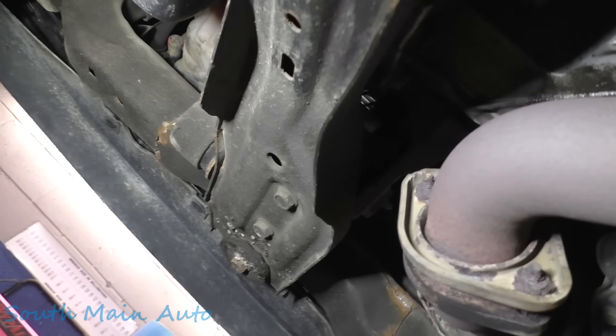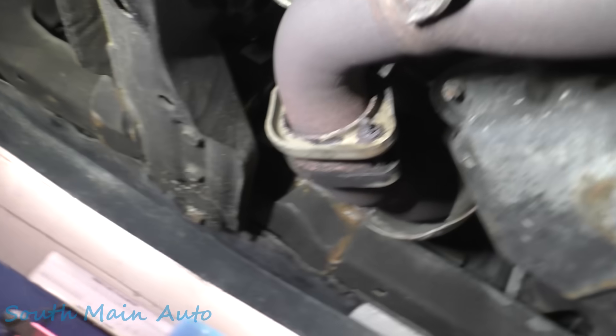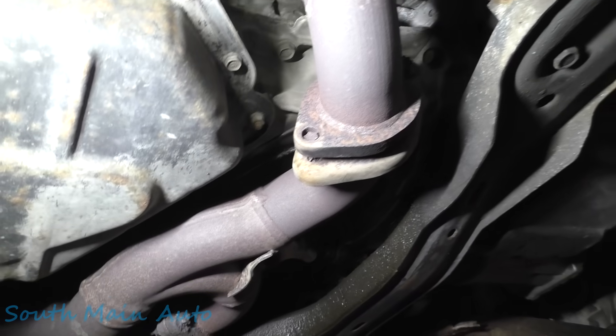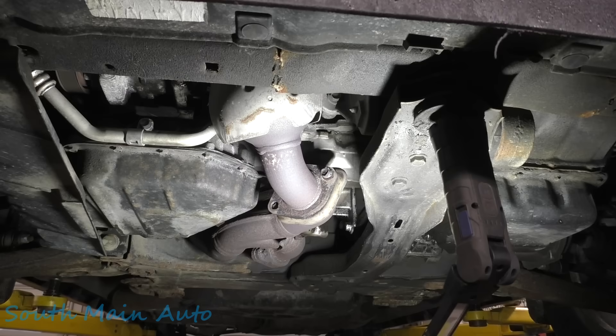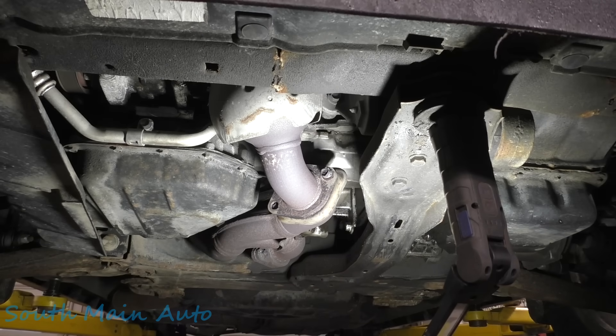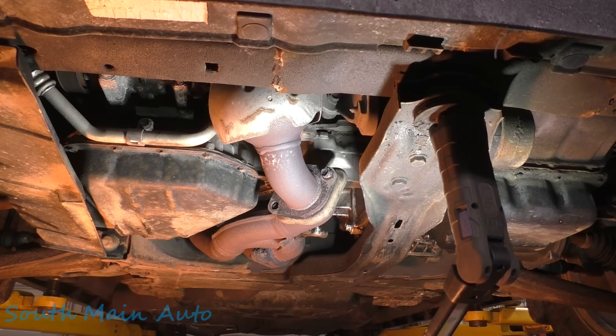Got some welded-on nuts though. Alright, I got a plan. I think it's gonna be a good job for Vic - you guys know Vic, right? Alright, quarter after eight and I already got the torch out.